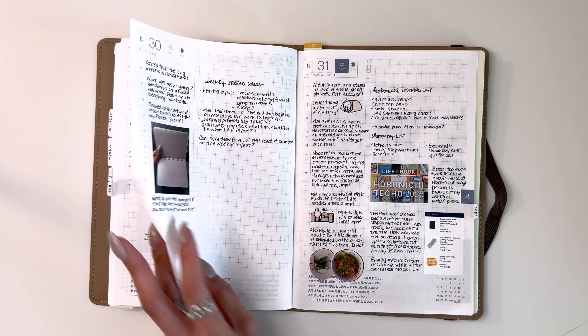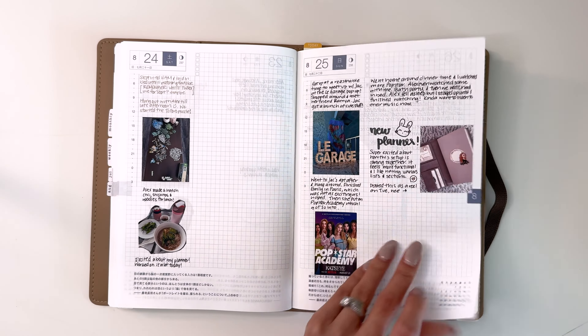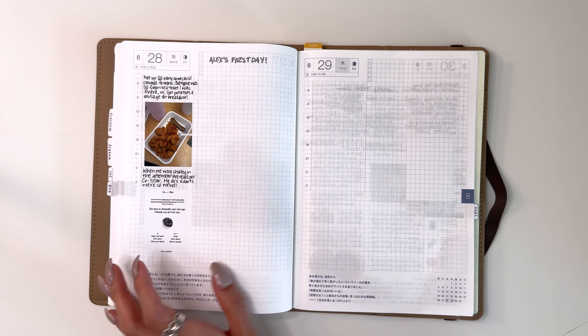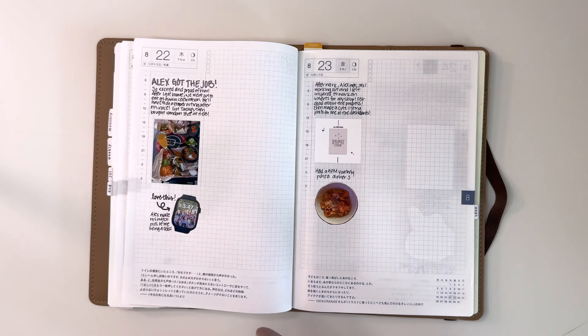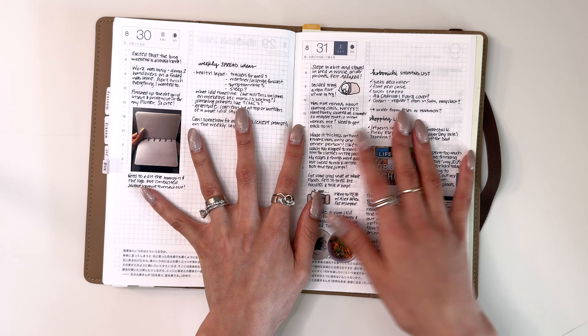That is the flip-through for August. I know I have some blank pages. In my brain I thought I would go back and try painting on some of them, because that's something I want to keep practicing, but I just haven't gotten around to it — I've been busy. It's been a busy month doing stuff and I'm not mad about it.